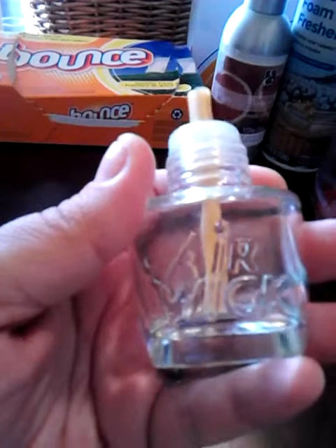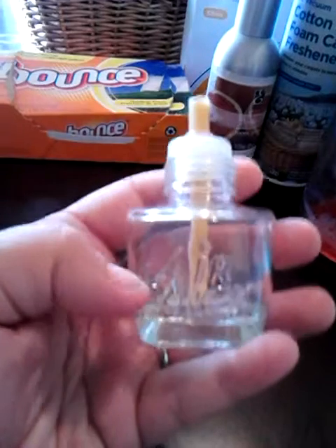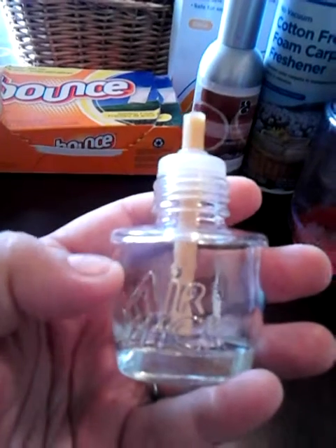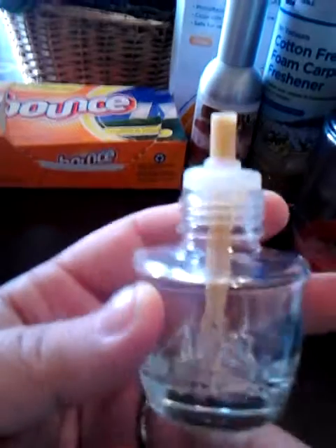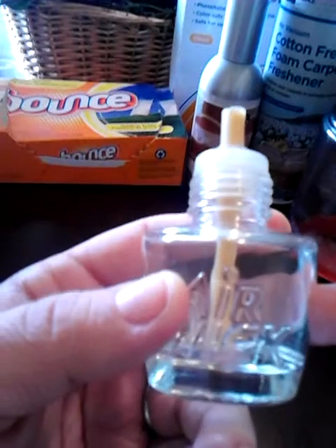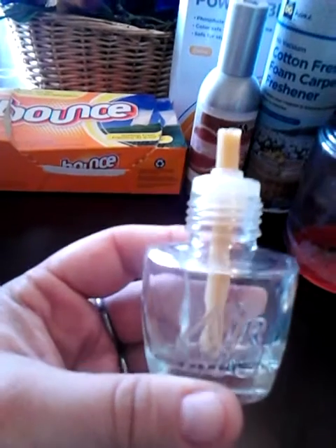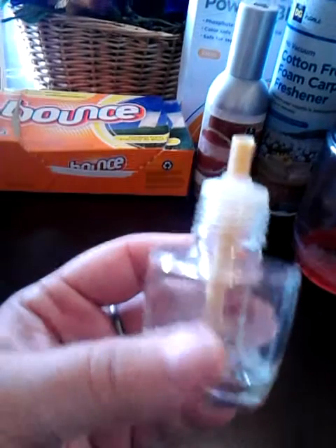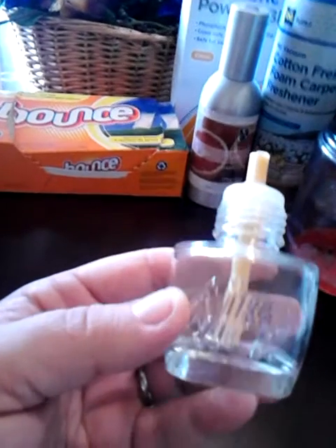The next thing is an Airwick plug-in — it was one of the new Life Scents called Mom's Baking. When you plug it in, it's supposed to have three different scents, like cookies and just sweet goodness. I had bought three of those in a three-pack — I think it was three for $7 at the Dollar General. I used them in the bathroom, the kitchen, and our bedroom, and I really liked it.